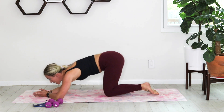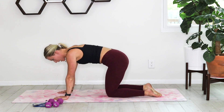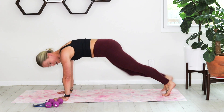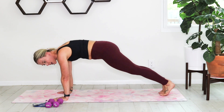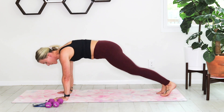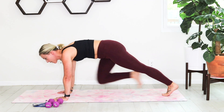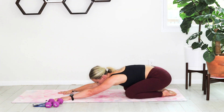Drop those knees down, sink back into a quick child's pose, then walk it back up to finish out the warm-up with a little mountain climber. Bring that knee in, holding the shoulder directly over the hand. You're almost through this warm-up — five, four, three, two, one. Drop those knees and sink down into child's pose.